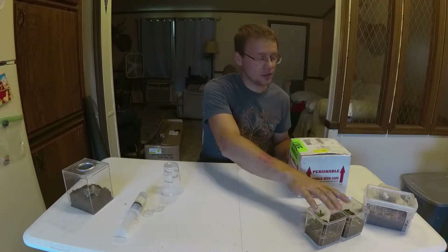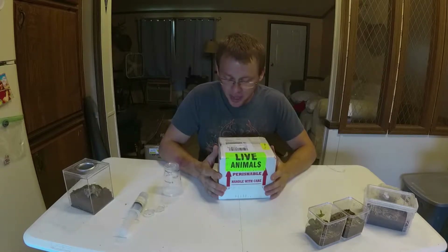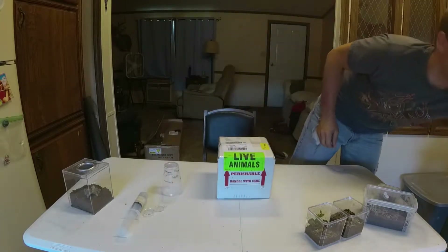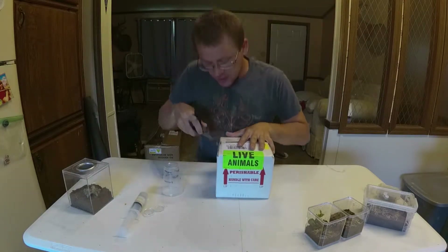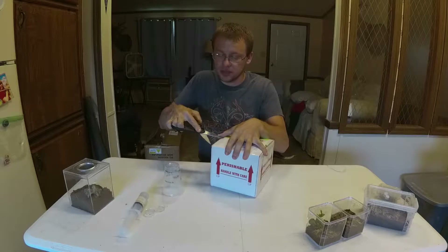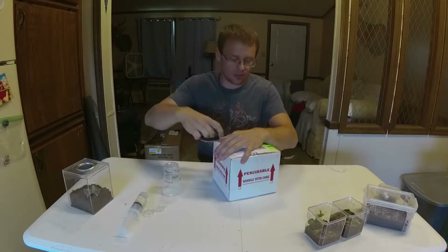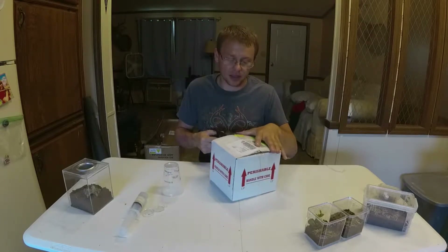Catch cup, enclosures, slings — my package from Fear Not Tarantulas arrived and I haven't opened it yet. They've been at the post office most of the day. These are not my first tarantulas; this is actually my third order. My first two were from Jamie's Tarantulas and this is my first one from Fear Not.